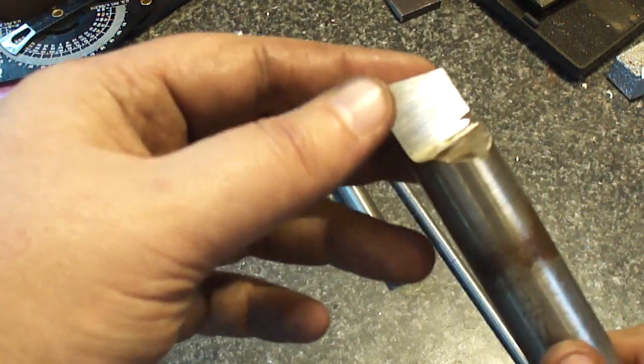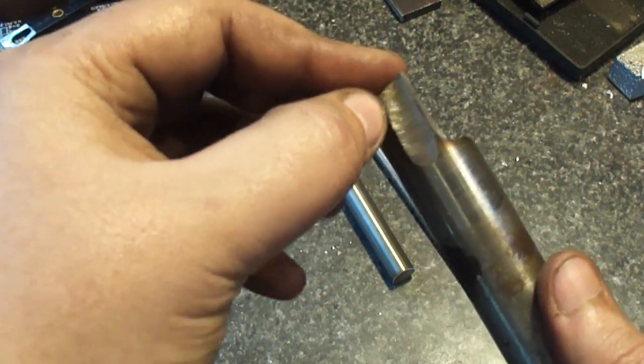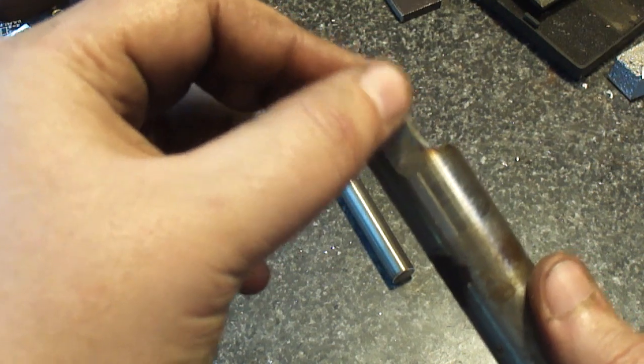Okay, here it is. You can see just the tiny little segment of the cutting edge right there.